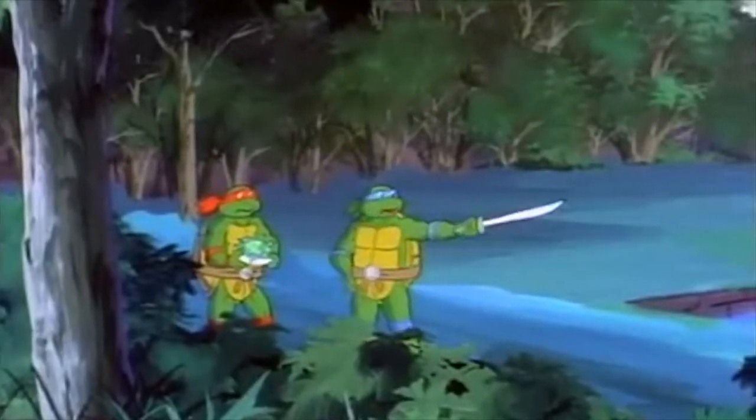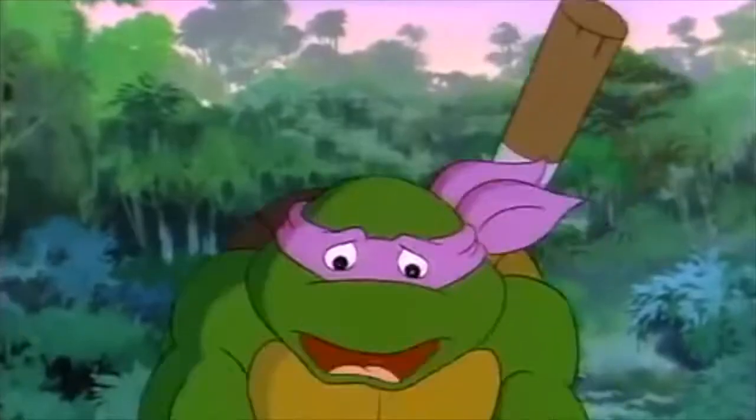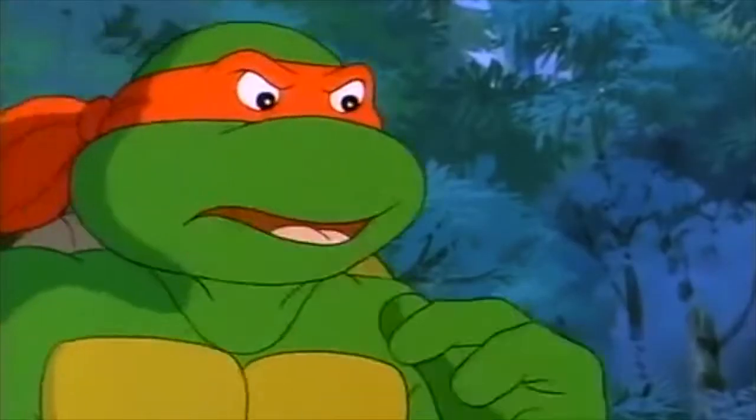'Shredder could show up any time, any place.' 'Man, Leonardo, you are such a downer.' 'Quick, boil some water.' 'We're not delivering a baby, Dimbo.'